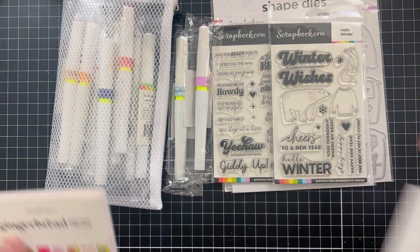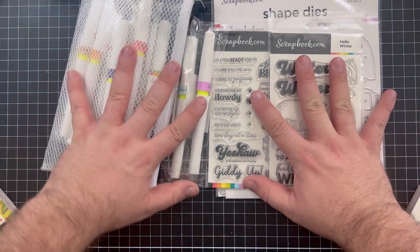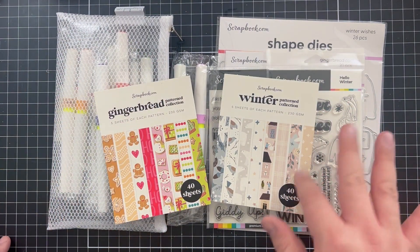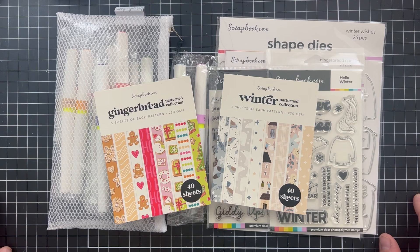So let's go over quickly what I was sent: all of our glitter brushes, the Howdy stamp set, the Winter Wishes die set, the Gingerbread Cookies die set, the Hello Winter stamp set, and our two pattern papers — the Gingerbread Pattern Collection and the Winter Pattern Collection. I'm in love with all of this winter vibes. Thank you so much for stopping by for my quick haul video — I hope this leaves you with some inspiration. Have a wonderful rest of your day and I'll see you next time. Goodbye!